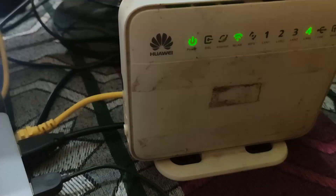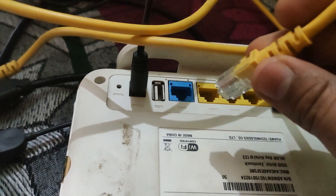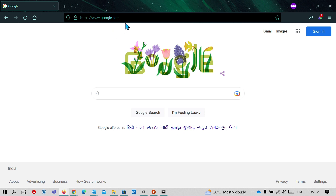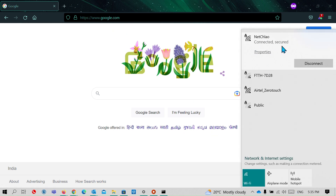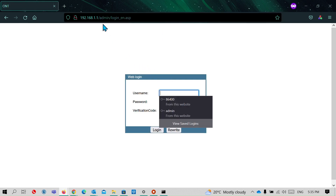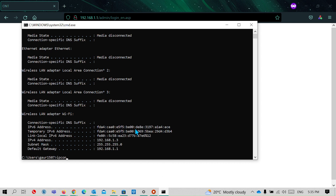To connect to the old router from my laptop, I can either use another ethernet LAN cable and connect it to any of the other LAN ports, or I can connect wirelessly since the Wi-Fi is up and running. Now on my laptop screen, I am connected to the internet using my new router. I will log into my router settings by typing the IP address 192.168.1.1.